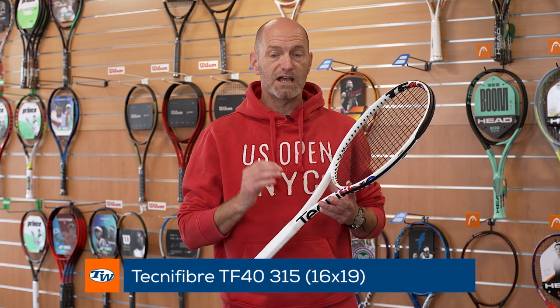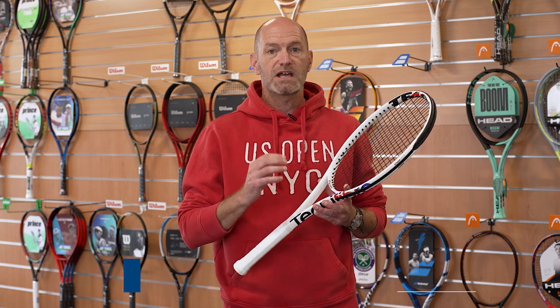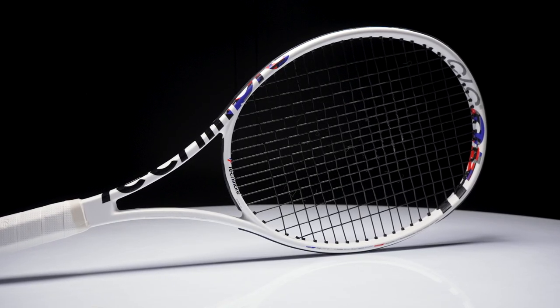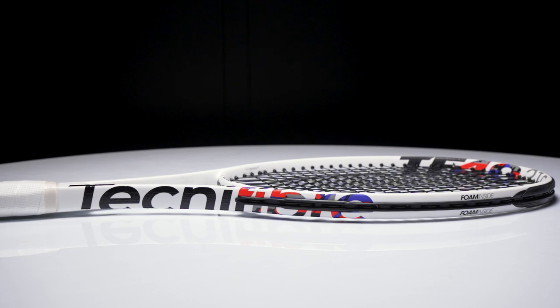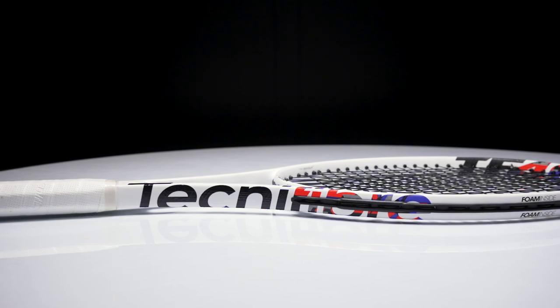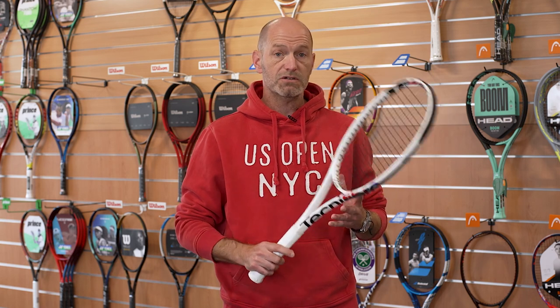First up, I've got the new addition to the Tecnifibre TF40 line — this is the 315 gram version now with 16 main strings. It's really opened up the sweet spot of this racket and opened up its spin potential. You still get that nice plow-through from the 315 gram unstrung weight. It's tip light with a headlight balance so you can whip it around quickly. It's a very fast, easy-to-maneuver racket, and stronger players will probably beef this one up with a bit of tungsten tape to the hoop. You can whip topspin with it, and it's got just enough mass to drive through on a nice slice shot too — a great players' racket that's also spin friendly.